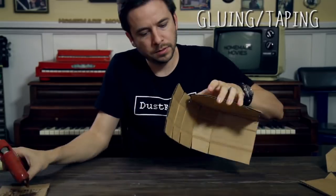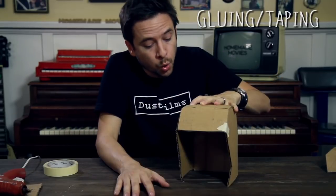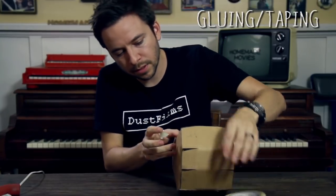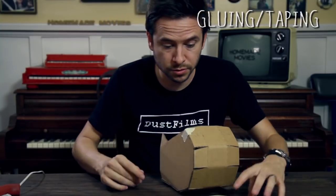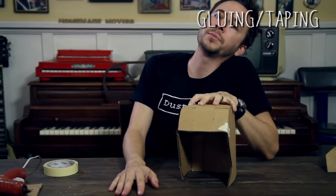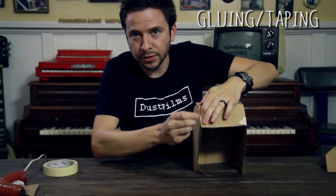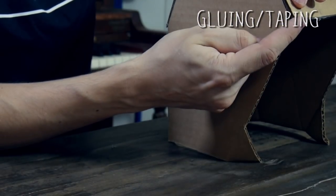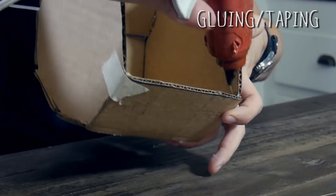We're right at the front corner now. While waiting for glue to dry, you can throw a little tape on to keep it from springing open. As you glue, some edges may not line up perfectly — now's a good opportunity to take your knife and slice off little bits, or bend it, to make everything line up the way you want.